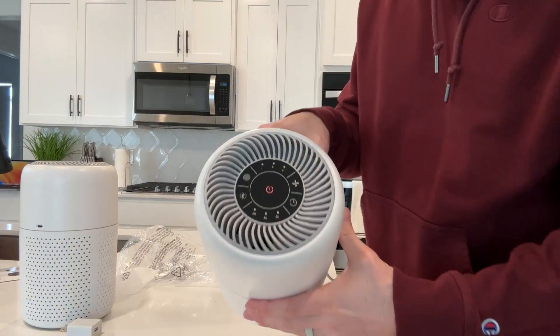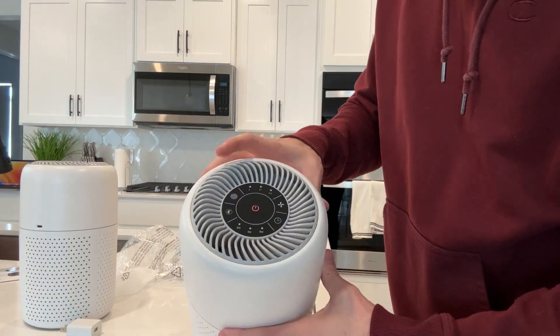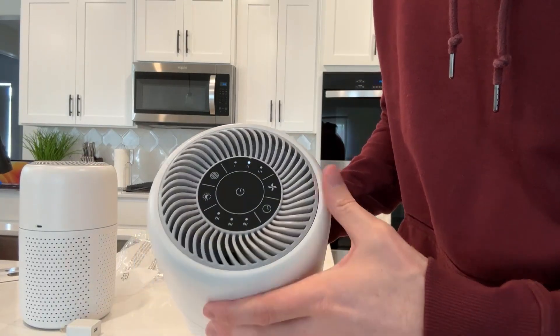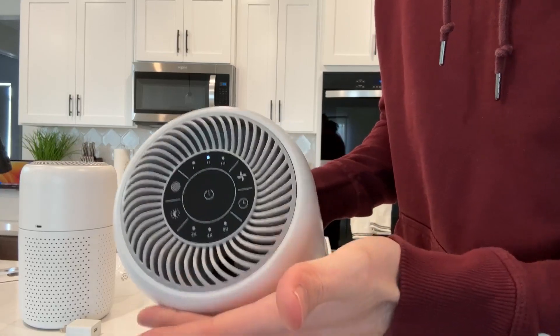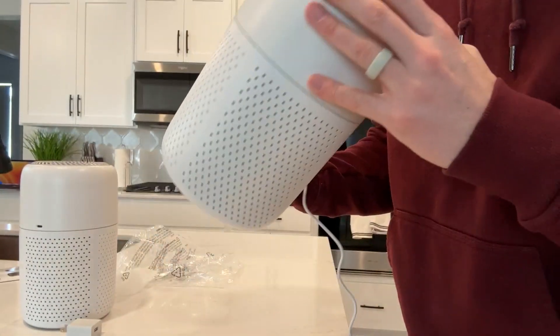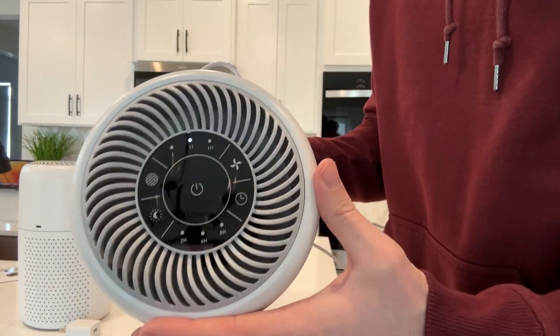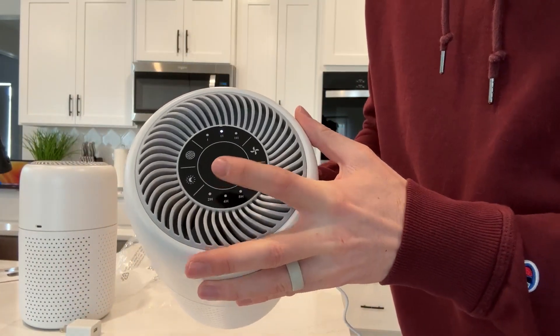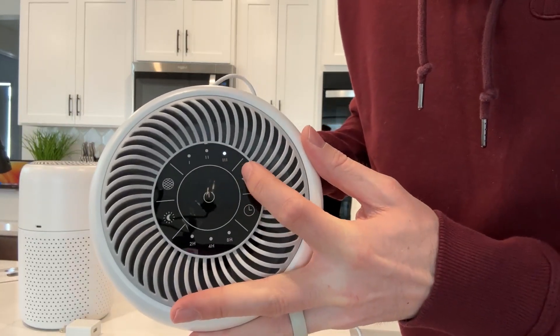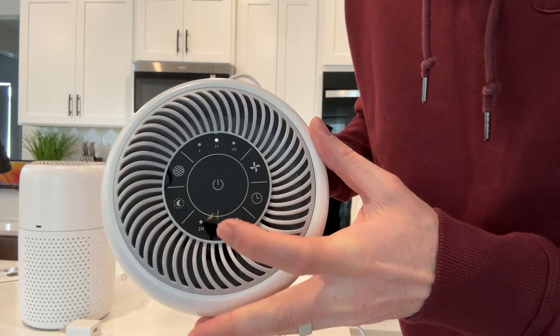There is just a little button at the top. When you click that, it will automatically turn on to the medium fan setting. It's extremely quiet — you probably won't even hear it. If you want the fan setting higher or lower, you can click it again. You can cycle through the high fan setting, then low, then back to medium.